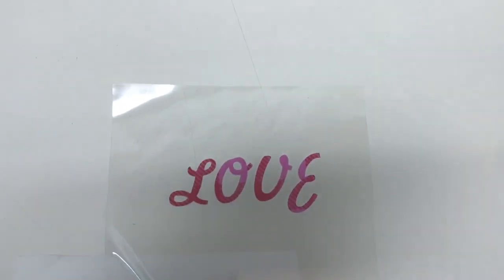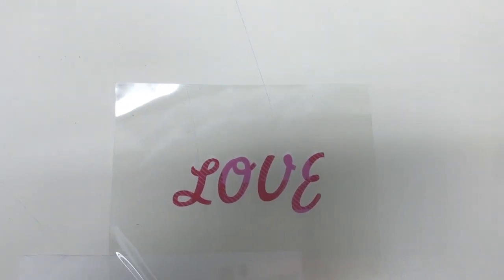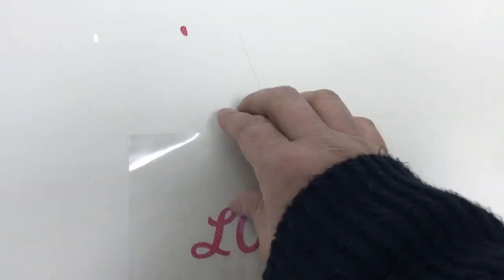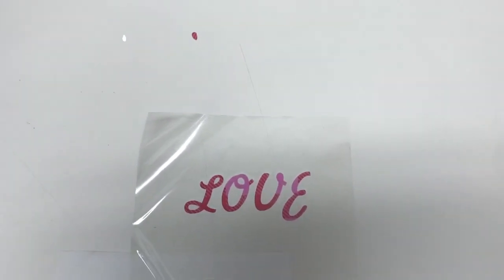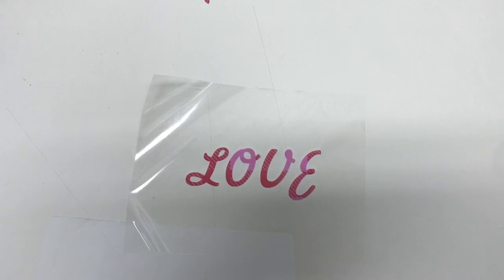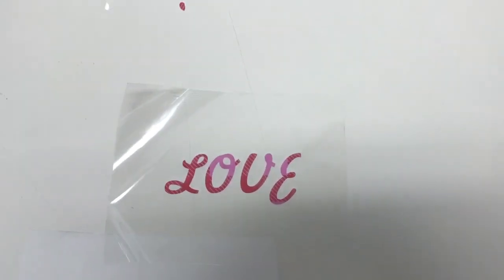You're just going to heat press it at about 320°F for about 15 seconds. After you heat press it, you're just going to peel off that tape and it's going to come right off. I hope that this has helped you. Have a good one.